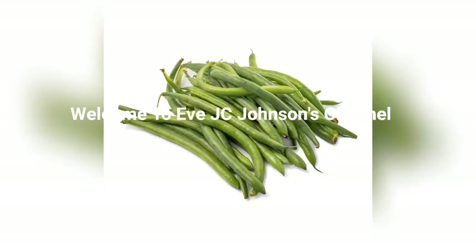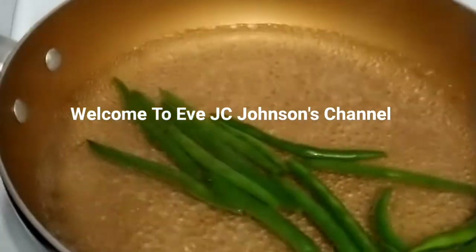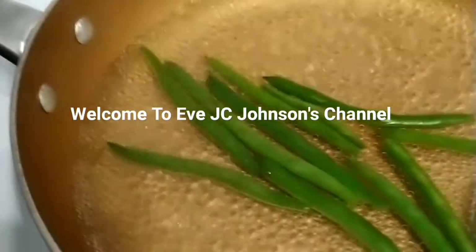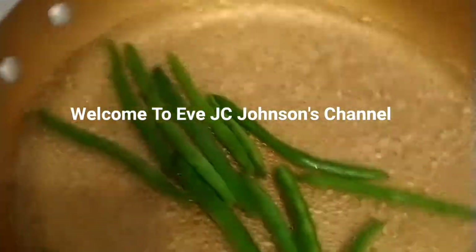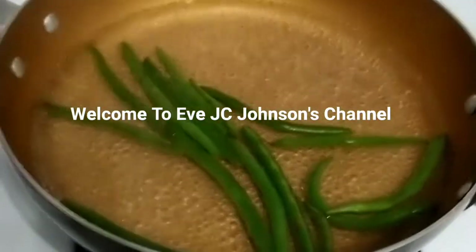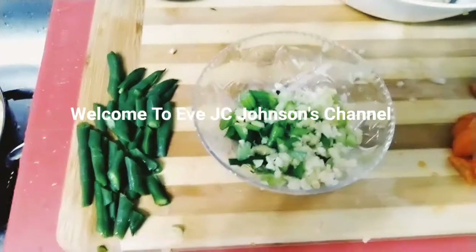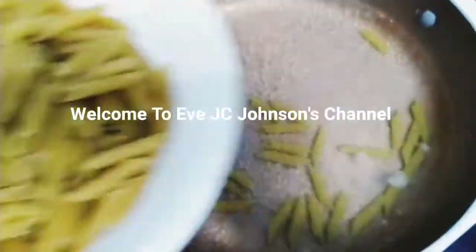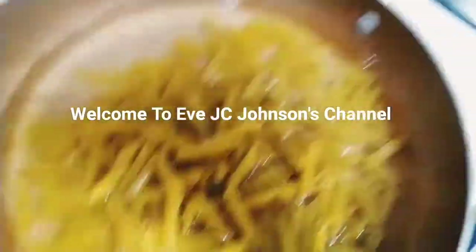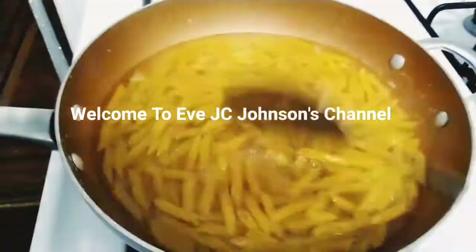You have to cook your green beans for about one minute — not too long because you want them to be al dente. You don't want them to be super soft, but I'm not going to cook them for too long. I cook them a little bit, then I chop them. For my pasta, I put salt in the water. There will be some clips that are missing, so don't worry — I'll tell you whatever is missing.